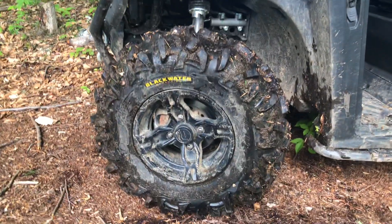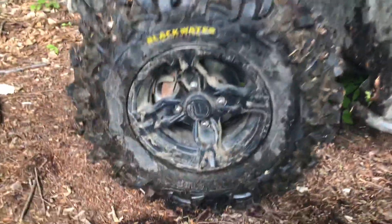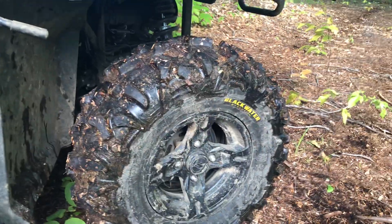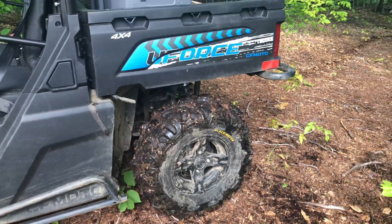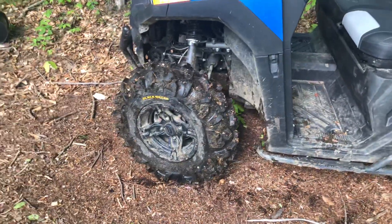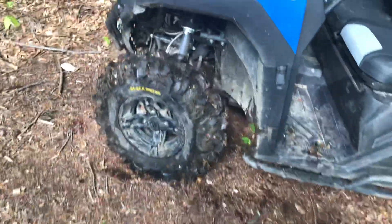The tires are 27-inch Blackwater Evo made by ITP. The fronts are 27x9-12s using the stock rims; the rears are 27x11-12s, also using the stock rims. Clearance is just fine — no rubbing in the front, nothing in the back. You could probably put a 29-inch tire back there no problem. The front is completely clear; a 28x8 could probably fit, but I didn't want to test it so I went with the 27.